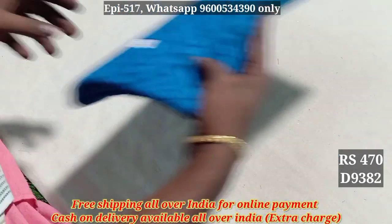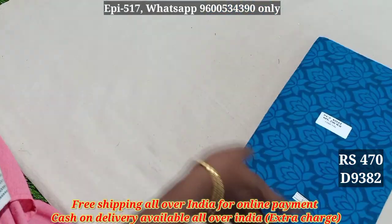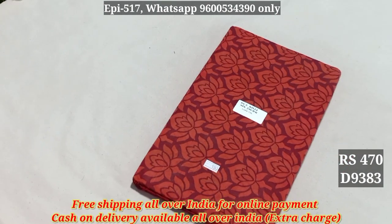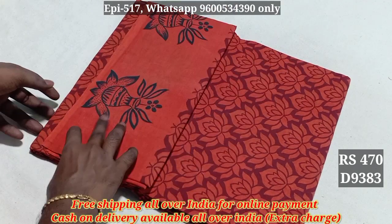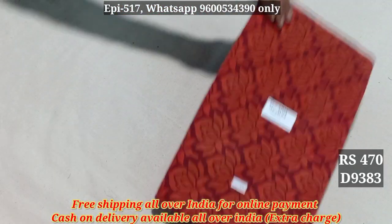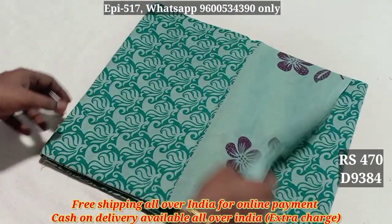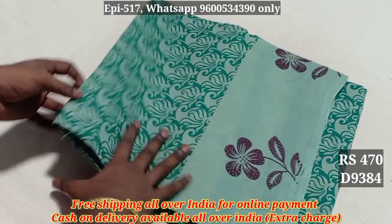9381. 9382. Shoulder price is all over. Free shipping. 9383. Cash on delivery is available. Cash on delivery is 60. Additions are 20. Colors are all over.